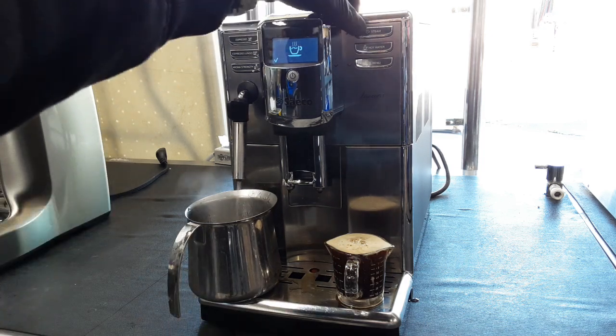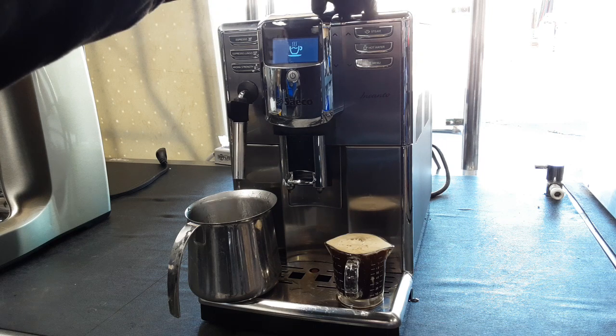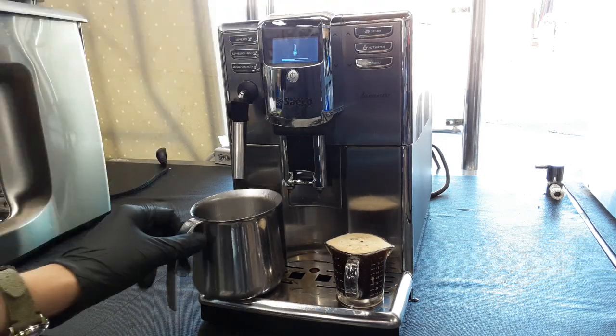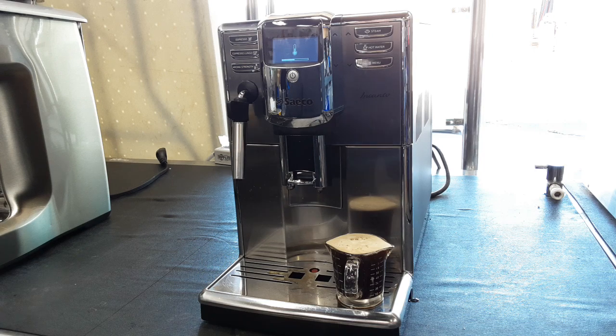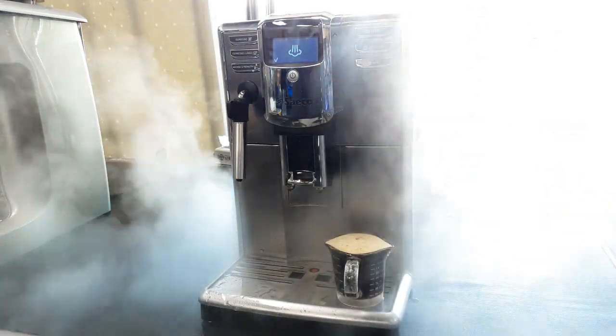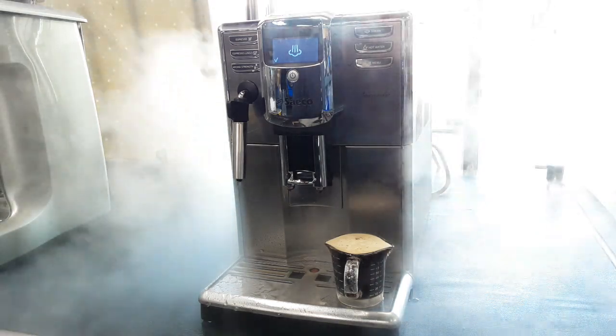Now we're going to test the steam function by clicking the button. I'll wait for it to get up to temperature. As you can see, steam is coming out the front — that works well.